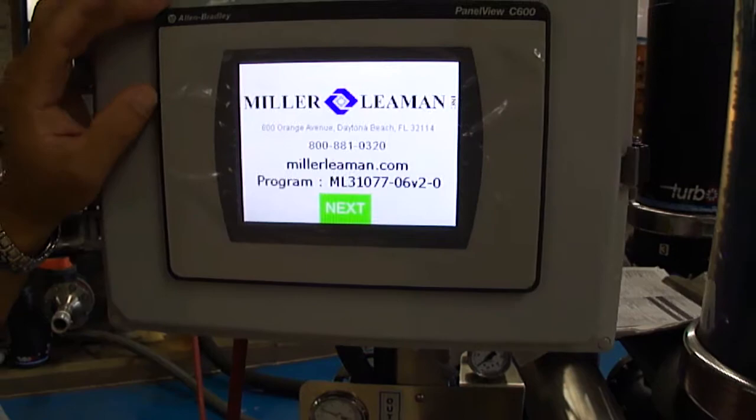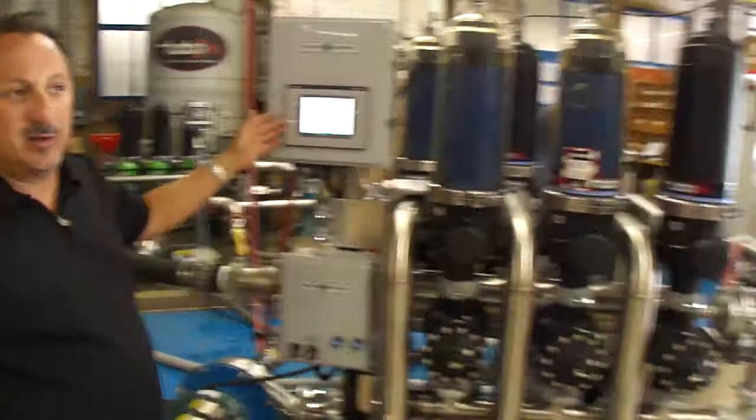This is the Miller-Lehman Turbodisc system. It's a six-pod system filtering 600 gallons per minute. We have our Allen Bradley controller as an option, or our Maxi controller.